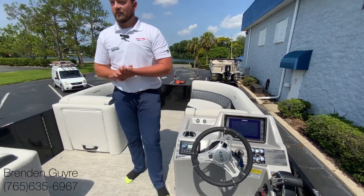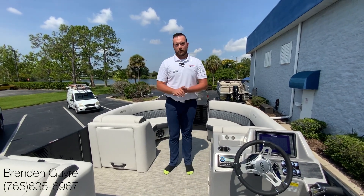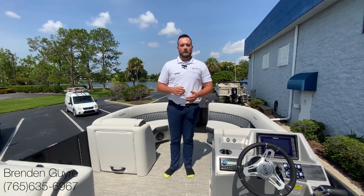So this is the 210 Sunliner by Harris Pontoons. Feel free to give me a call if you have any more questions. My name is Brendan Guyer — thank you.